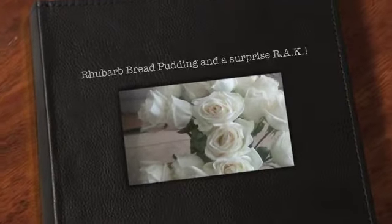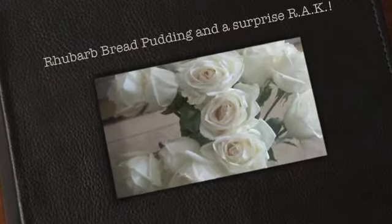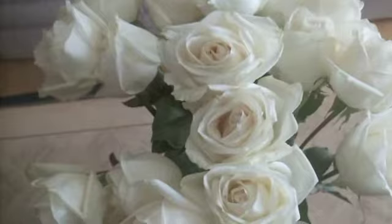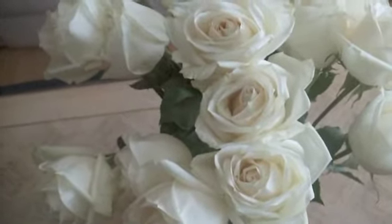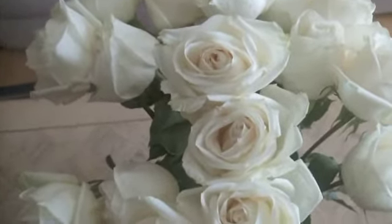Hi everyone. It's a week and a couple of days past our wonderful anniversary celebration. These roses are still standing up pretty well, but I'm going to make some rhubarb bread pudding with the leftover buns from the mini sliders. So let's head to the kitchen.